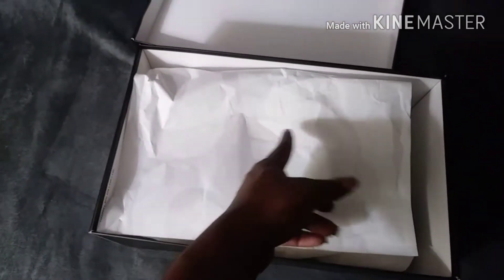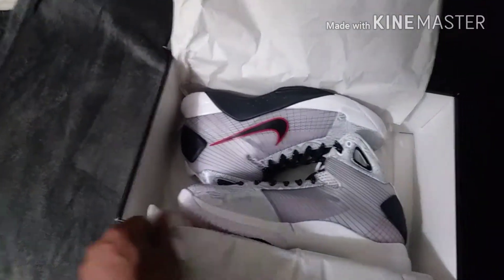Here's the shoe — open the box, box heads. Got your Nike branding on the paper, and voila, that's the shoe.